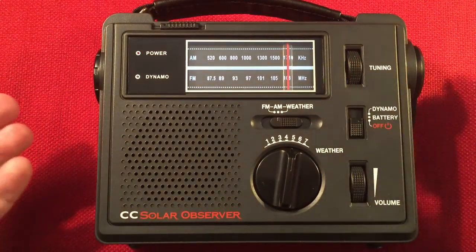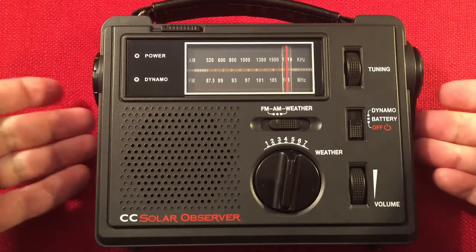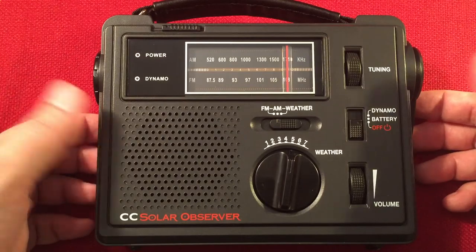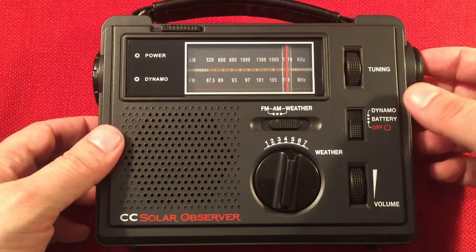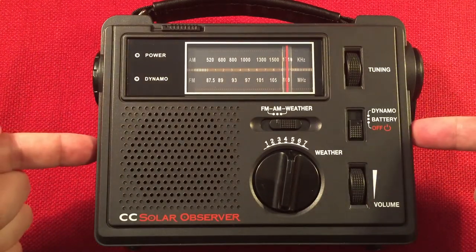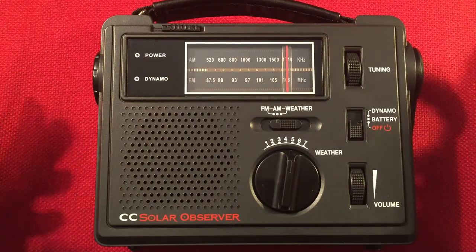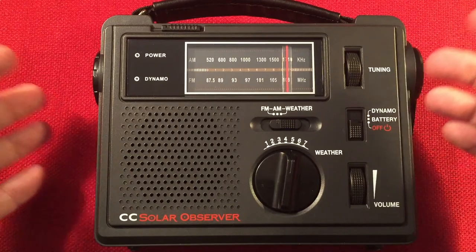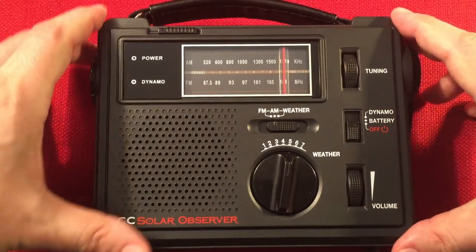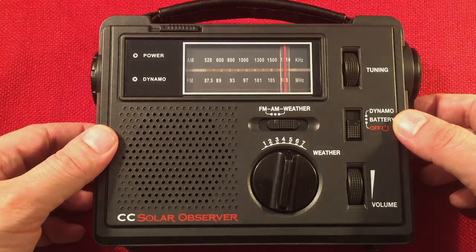Okay, let's turn this off. That was a long band scan, but you got a taste for what this radio can do. The CC Solar Observer during the day rocks — and in the evening it rocks too. You're going to love this radio. If you don't own one and you're thinking about it, just get it — you'll be happy. The build quality is amazing, the dynamo works well. It should honestly be called the Dynamo Winder rather than Solar Observer. Definitely a radio to consider. Hit the subscribe button and the bell icon if you haven't already. The CC Solar Observer on the medium wave band — solid performance, better than expected. It tunes like my EP Pro. I'm going to have this out more and feature it in more videos. Thanks for watching and we'll see you in the next video.